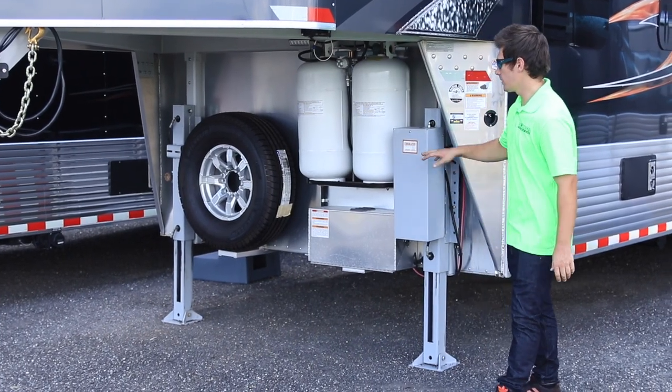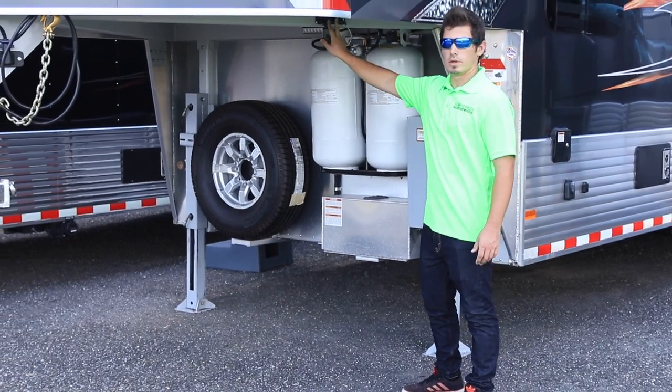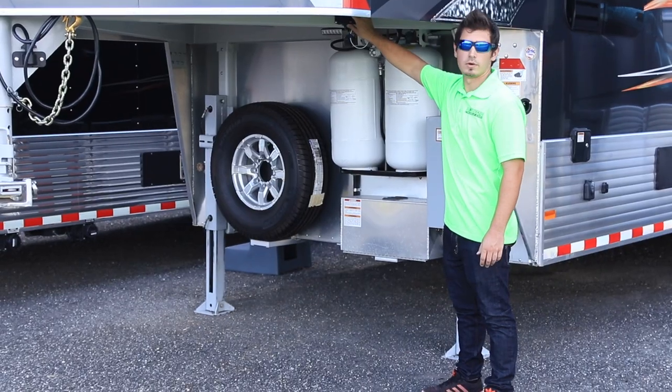We'll also show you on this model — it's got the equalizer twin jack system, so it's going to have two switches: one for the left side and one for the right side.